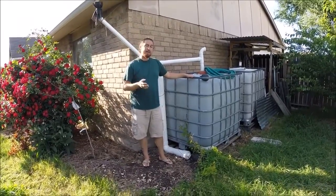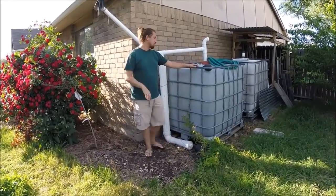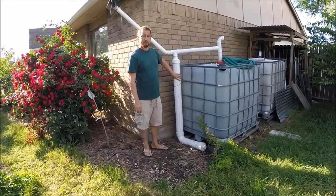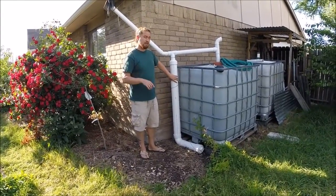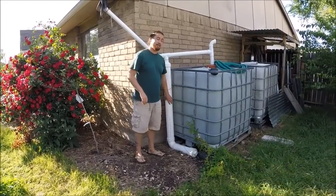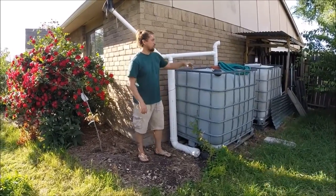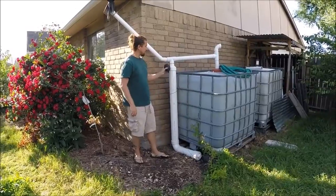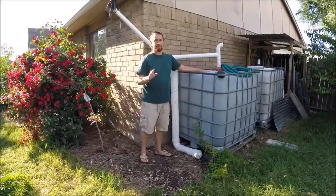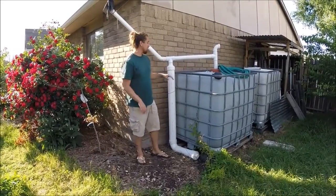We've done it ourselves and we recommend when to clean out a first flush system. If you don't know what a first flush system is, we'll put a link in the show notes, or go to schoolofpermaculture.com and type in 'first flush.' It pretty much gets the dirty water off the roof — using something like a toilet bowl float, it caps off the dirty water and the clean water goes into the tank. It's an excellent, simple device with no moving parts and it doesn't cost a lot of money.